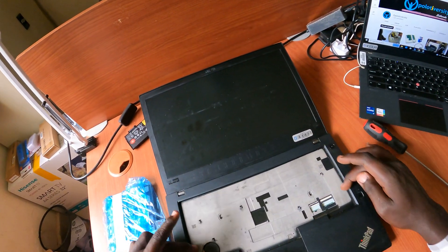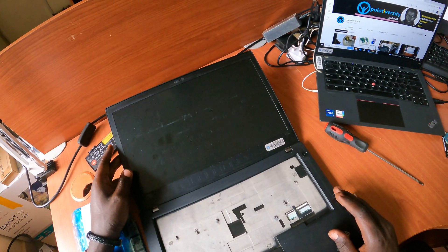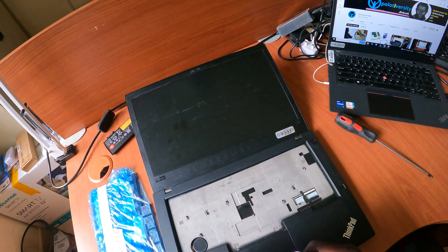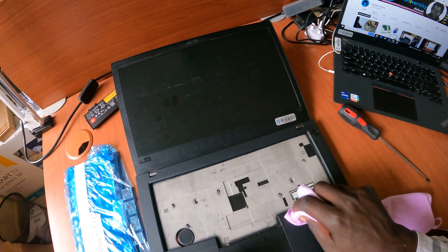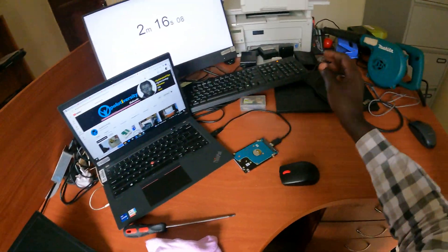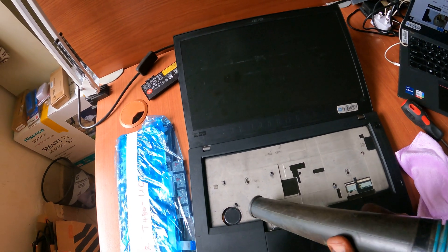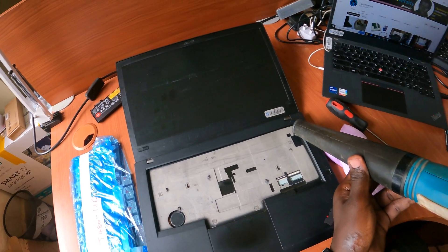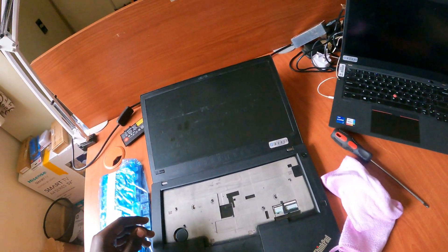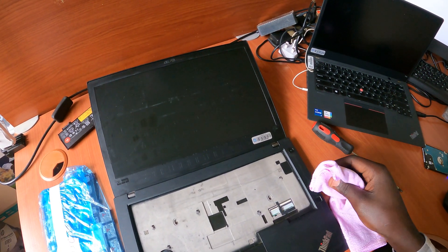I'll quickly clean up this area first — as you can see, it looks a bit dirty and dusty. Let me get a cleaning cloth and wipe it clean, then blow out any remaining dust from the keyboard bay area.